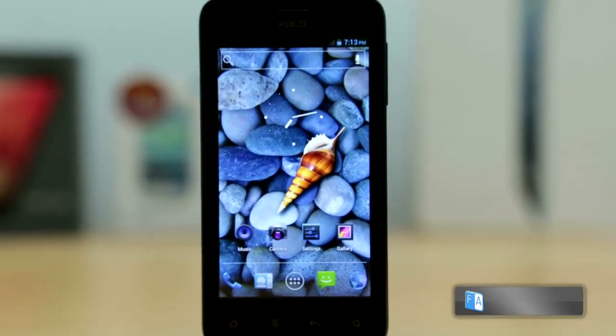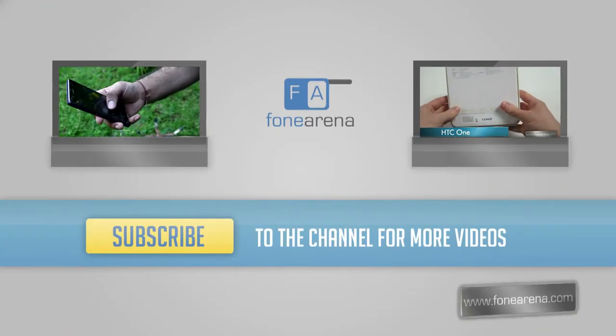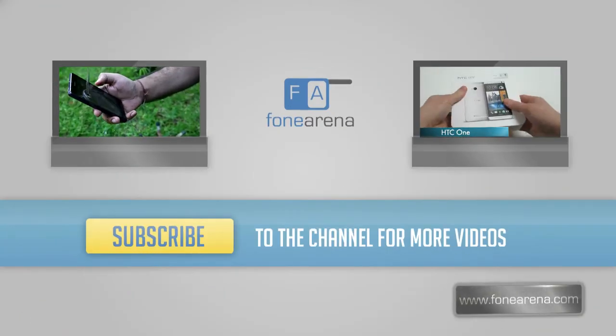For the complete review check the link below. Hit the like button if you like this video and subscribe to our channel for more videos like these. Thanks for watching.